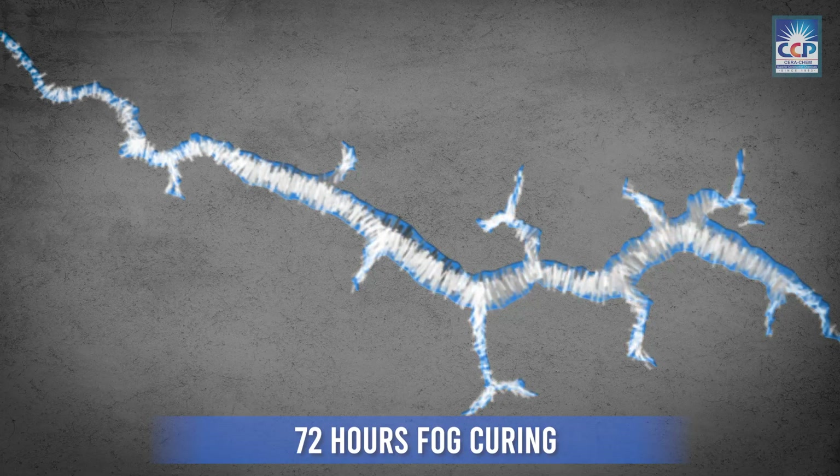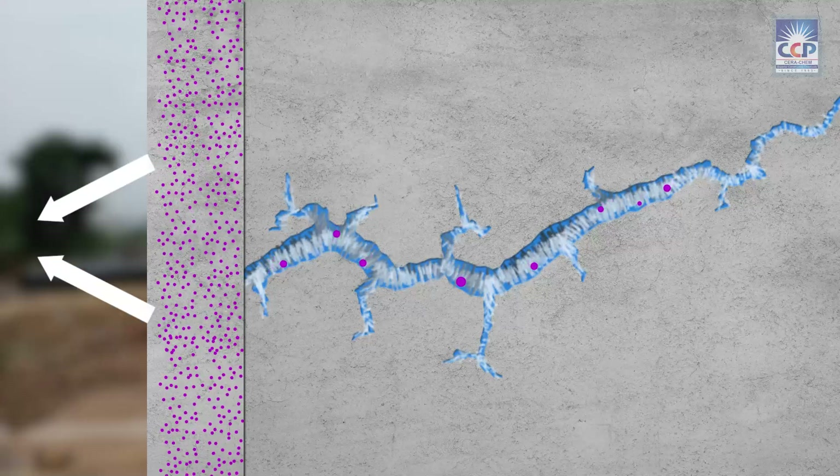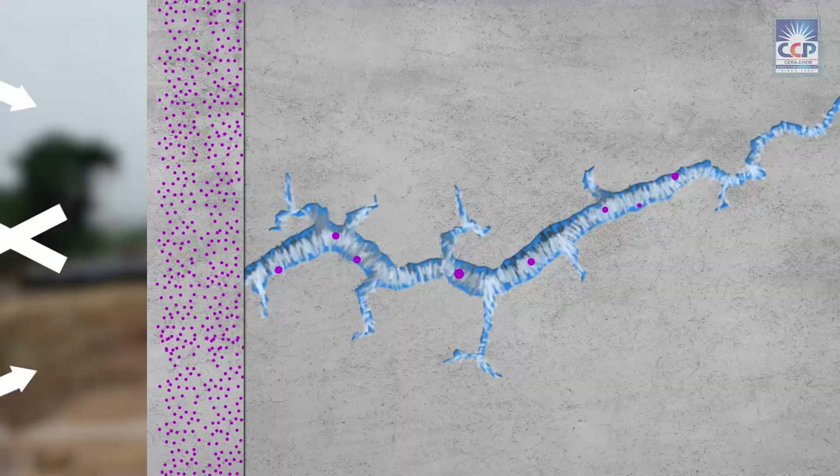Fog curing should be done to keep the coated surface moist. The result is a seamlessly integrated waterproofing solution that becomes an integral part of the concrete structure, offering long-lasting protection.